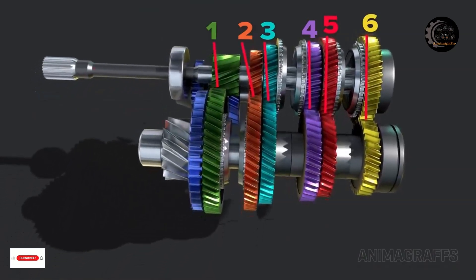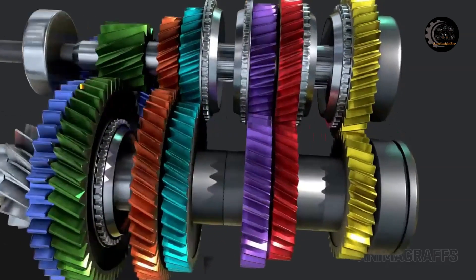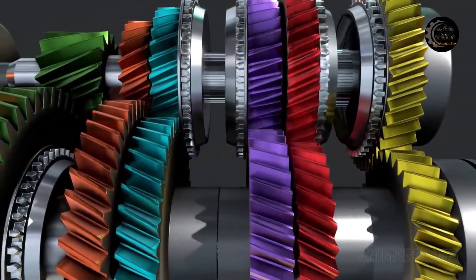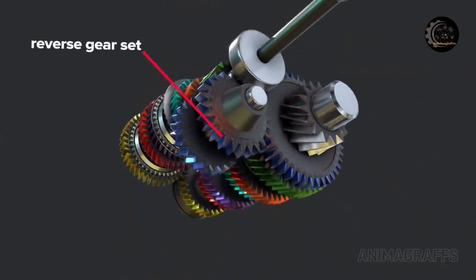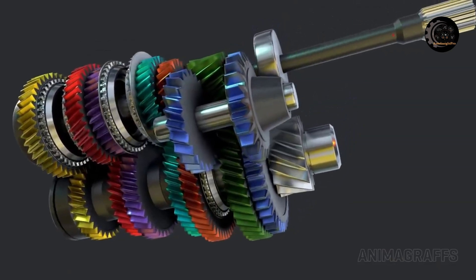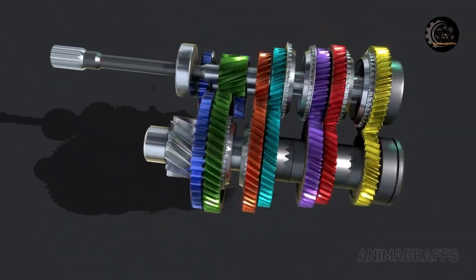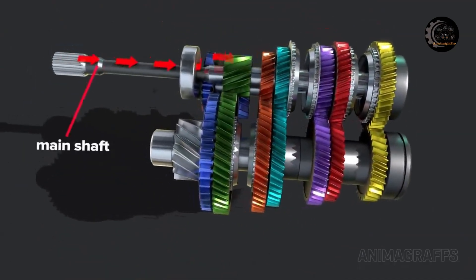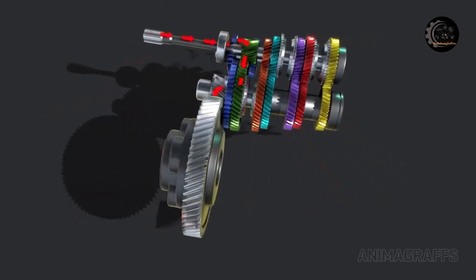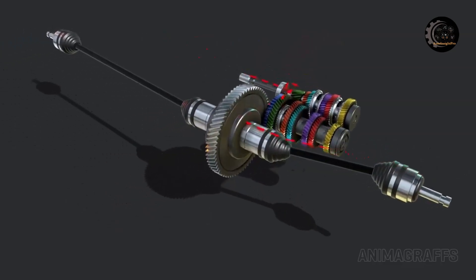Each speed has an output speed. The speed gears in this constant mesh transmission are always linked. They have diagonal or helical cut teeth for quieter operation. Notice the reverse gear set with its straight teeth. This transmission will make a familiar gear whining sound when in reverse. The power flows through the main shaft to the counter shaft to the differential assembly and out through the front axles.